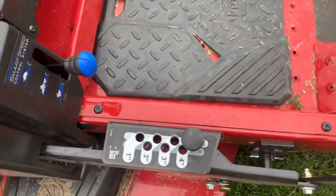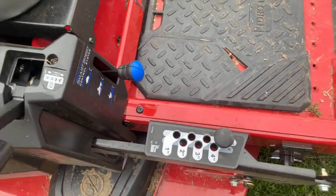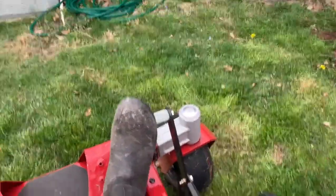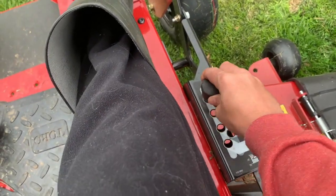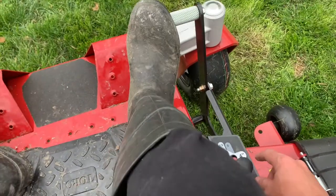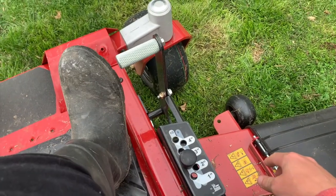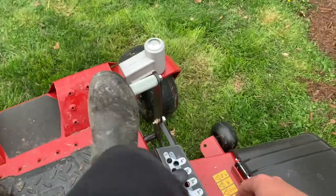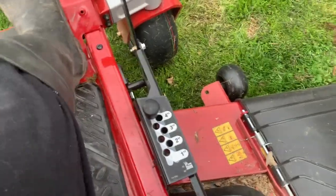Another benefit I really like is you can set how high you want your grass and it's very easy. We have this foot-assisted lever that allows you to pick up and place the deck into whatever position you want very easily — right now we're at three inches. I go down to two and a half typically, but if you don't need it you can put it at half a foot, which will clear many of the obstacles you'd see in your yard.